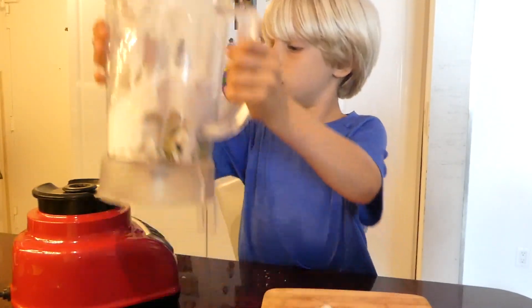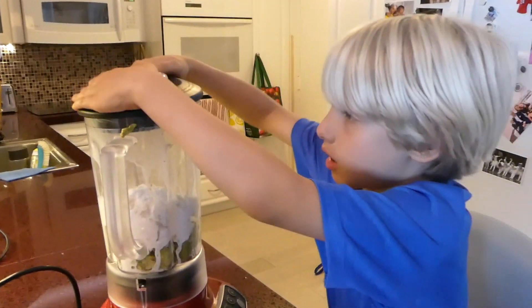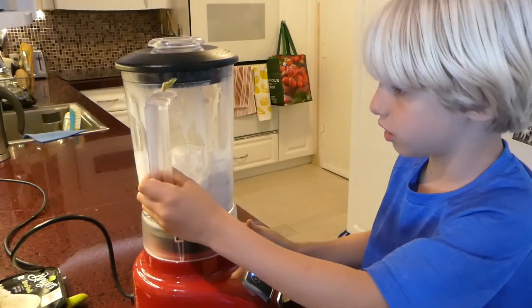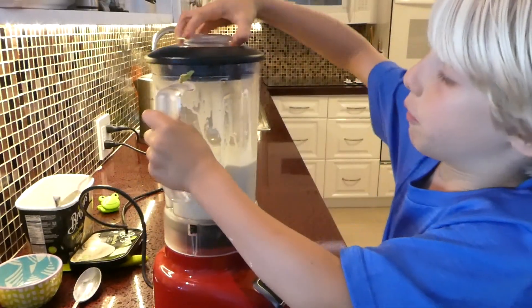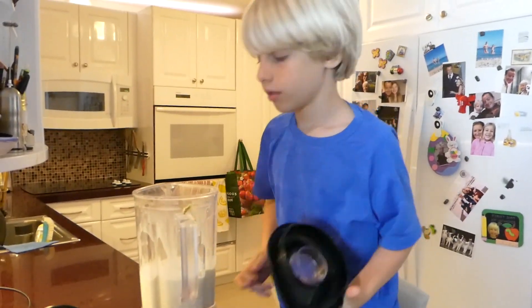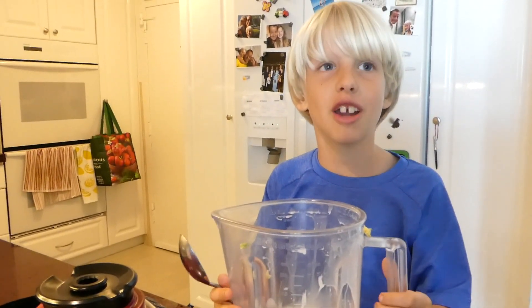Now I'll put it in the electric blender. Let's see if it's done. Yep! And there you go with your refreshing snack for your hot summer.